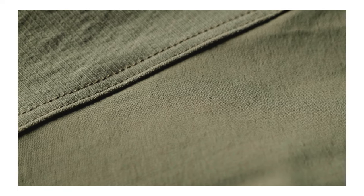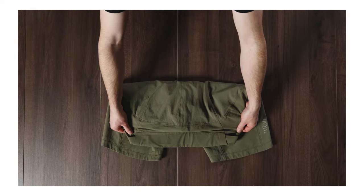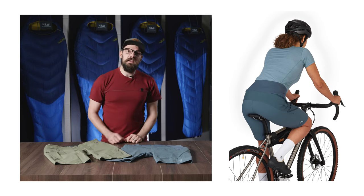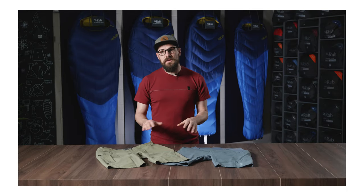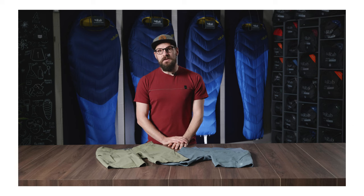They're made using a combination of two fabrics: light and stretchy Matrix single weave fabric, and Matrix RX reinforcement fabric at the back to ensure resistance against saddle wear. Both of these fabrics are treated with a fluorocarbon-free DWR which repels light rain and dirt from the trail.